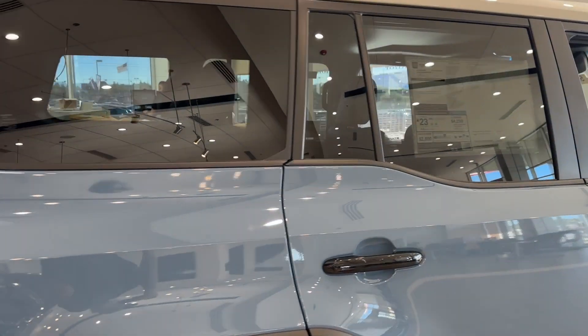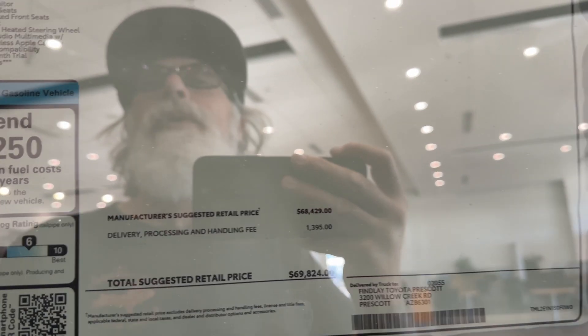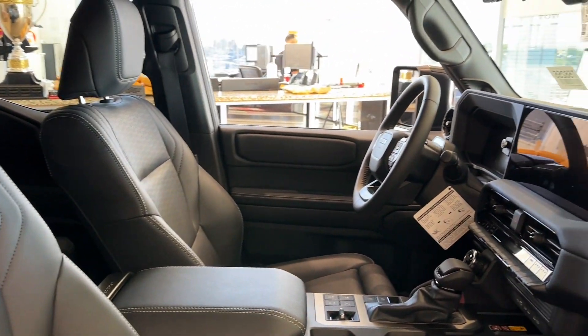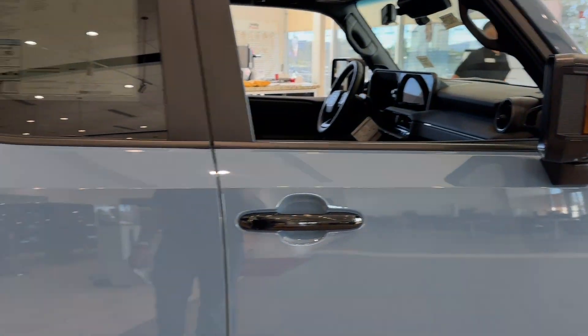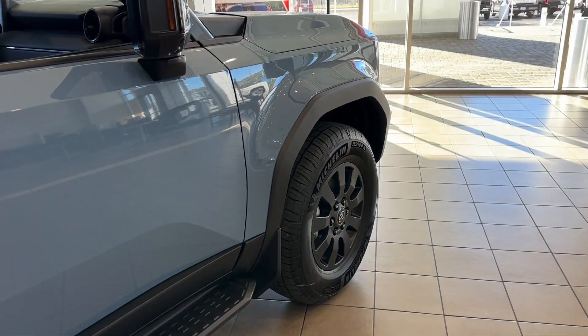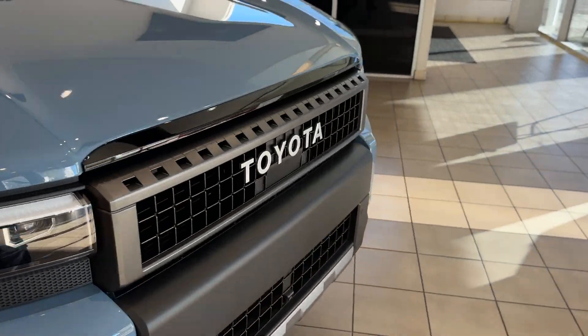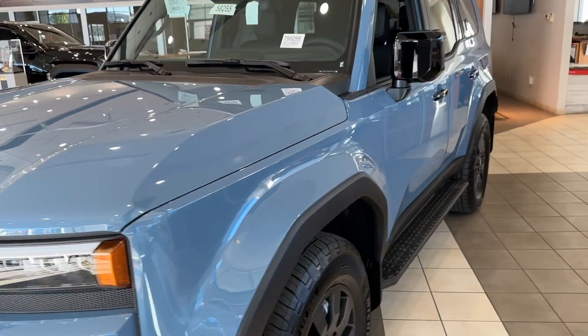Let's see what the sticker says. You guys ready? 69,824. Oh my word. It's a good looking car though. I would immediately take it out in the dirt. Immediately. Do not pass go — put it in 4-low, we're going crawling.